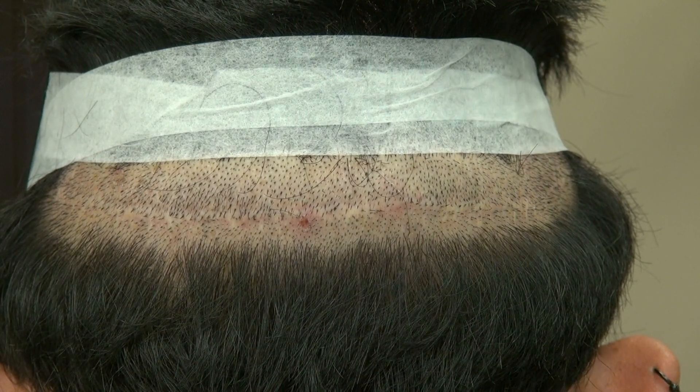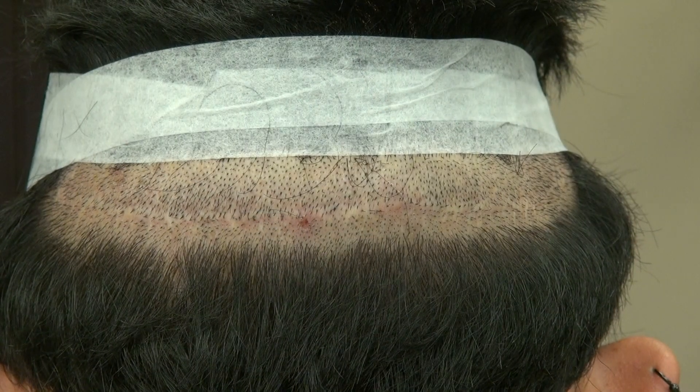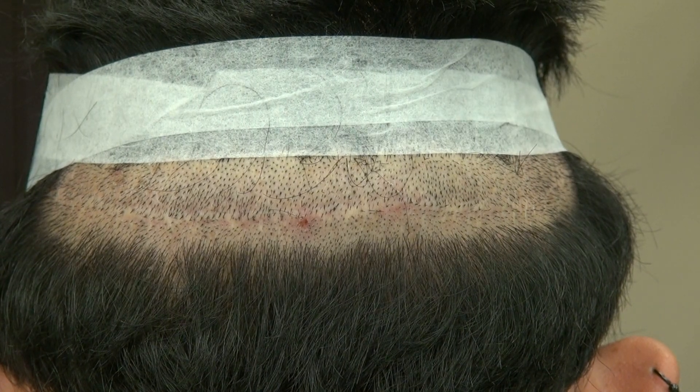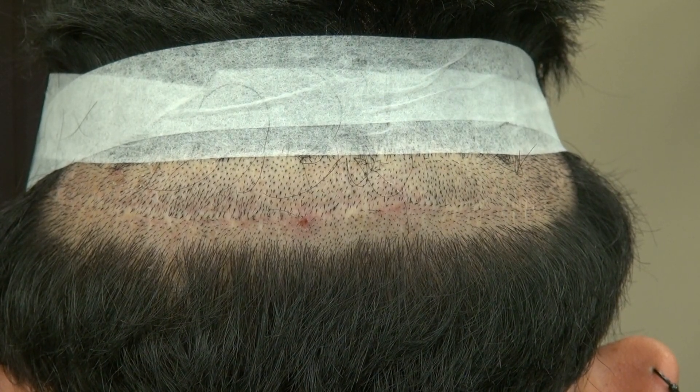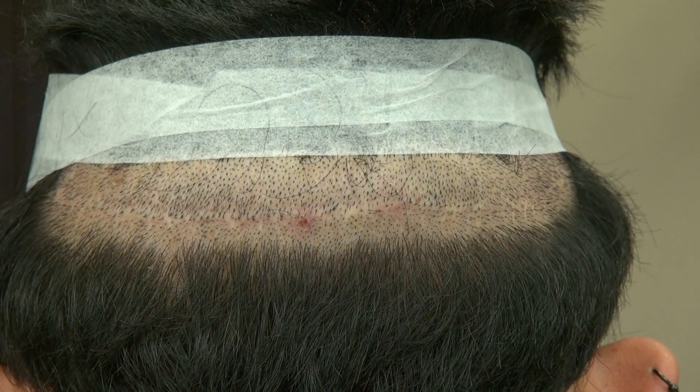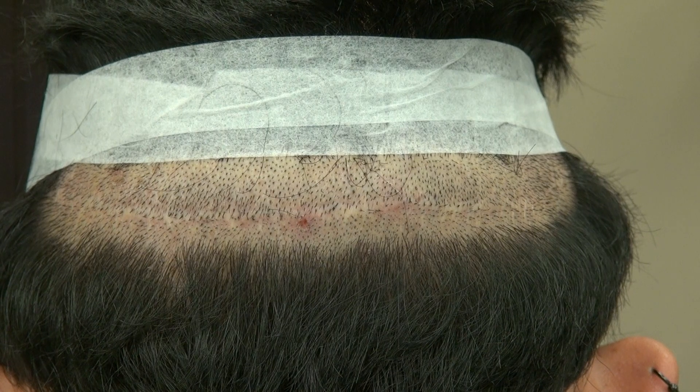The FUE involves shaving the head in the back and harvesting one root at a time. It leaves about a thousand adapter scars, allowing you to shave your head shorter. FUE is not just minimal scarring but also less invasive than the FUT. However, the downside of FUE is that it's a lot more expensive and the number of grafts we can do is less.